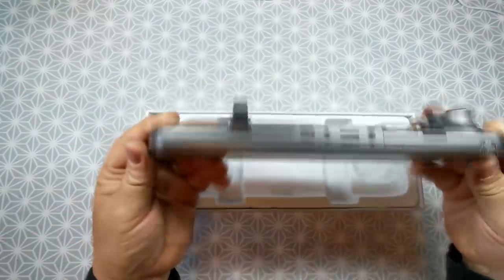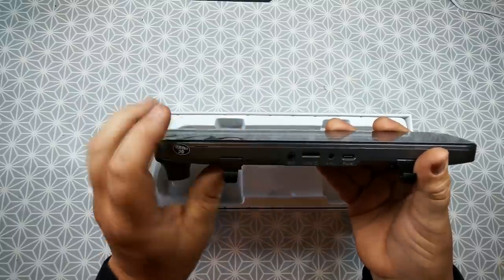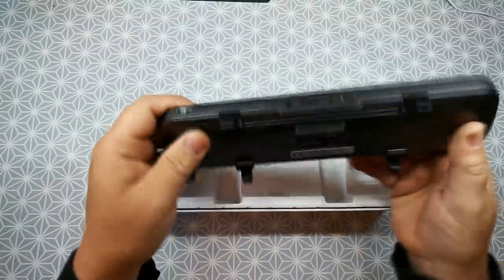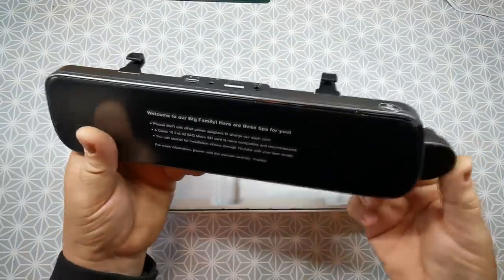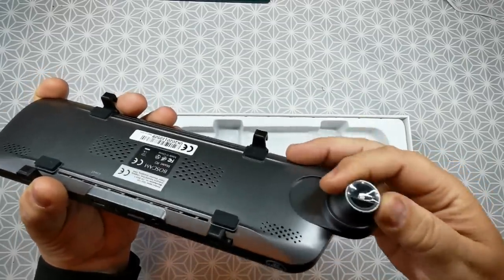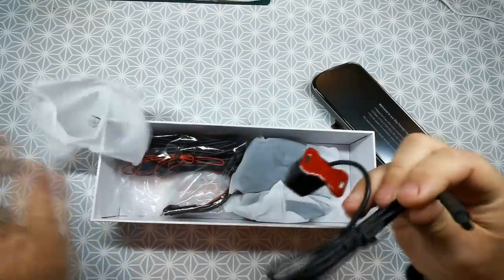This is the actual unit itself. It's got multiple connections on the top. You've got one socket for the GPS, one for your micro SD card — this one takes a maximum of 64 gigabytes — your AV in socket, and also your power lead. The rear clips hold it to your existing mirror. This pulls out — that is your actual front facing camera — and it's got a swivel head so you can direct it where you want. There's a power button underneath to turn it on and off manually. Here is the actual rear camera.